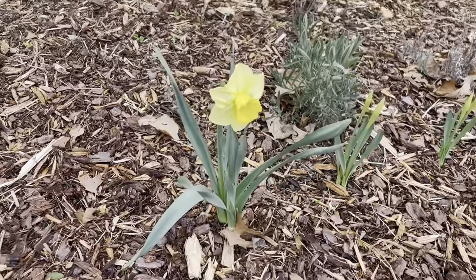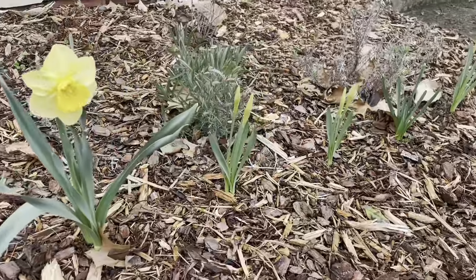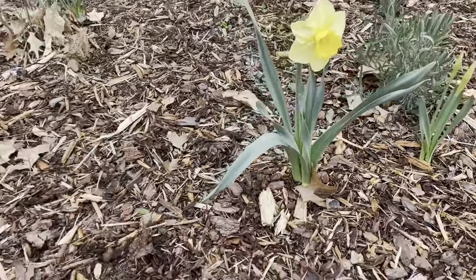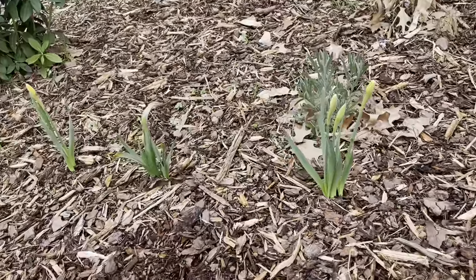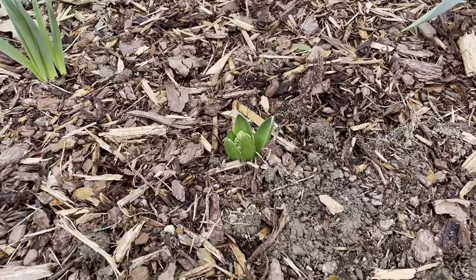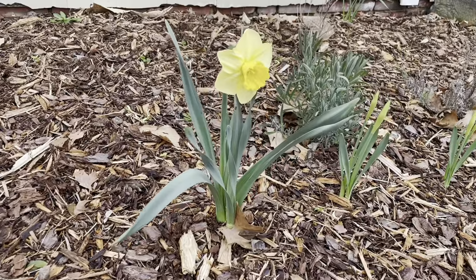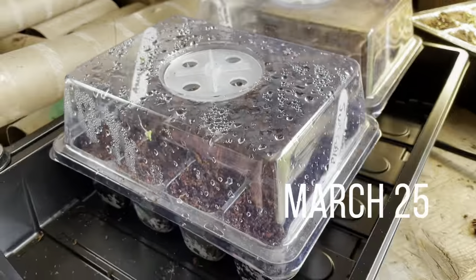My very first daffodil! We planted these bulbs last fall and I was worried nothing was going to come up. This is a lasagna bed. I also picked up a little hyacinth at Lowe's for two dollars — look how cute it is.